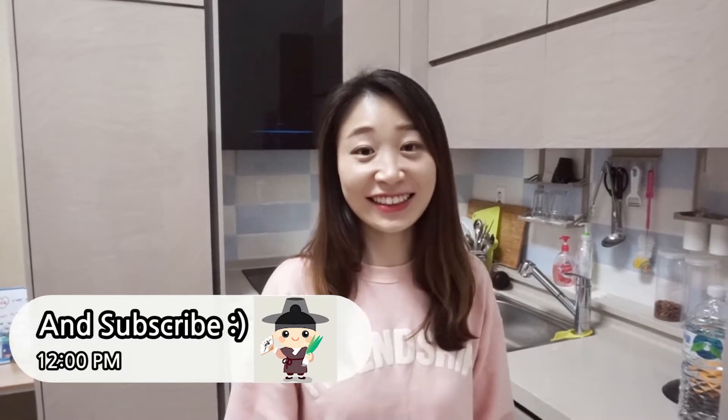Hello guys! Welcome to Ace Kitchen. I'm cooking — it's weird, right? Even if you're not good at cooking, just like me, I will give you one hack for ramen. Are you ready?